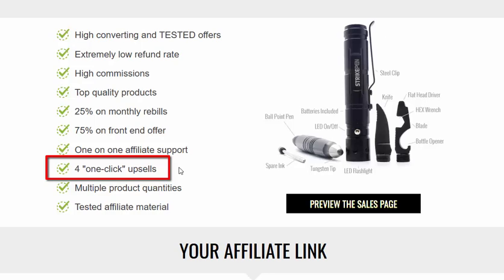The great model here is you're not selling — you're giving something away. You're telling people: hey, here's a free Strike Pen, I see you're interested in the survival niche, head over to this website and see if you can get one for free. They sign up, and during the process they get offered upsells, including a monthly recurring product which you get paid 25% on. You earn 75% on the front-end offer and a percentage on all the upsells as well — a great way of making money without having to sell.